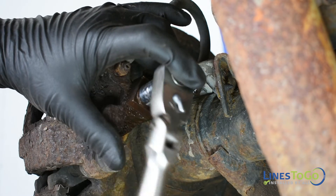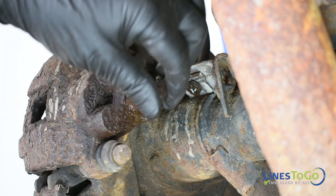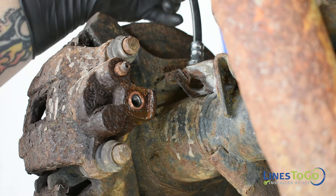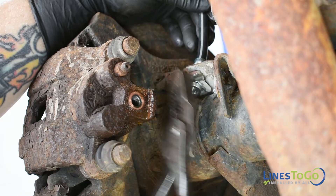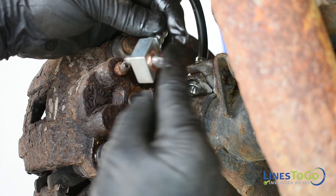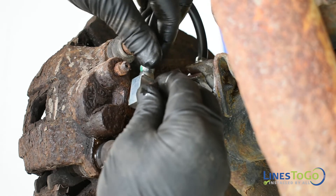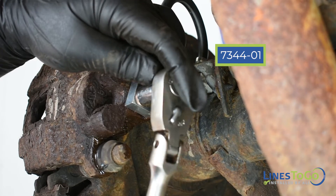Next, we will need to remove both rear flex hoses. Start by removing the banjo bolt securing the flex hose to the caliper using a 14mm socket. Using a pair of pliers, remove the clip securing the other end of the flex hose and remove it from the vehicle. Install your new flex hose labeled 7331-01 into position and secure one end using the metal clip and the other end using the banjo bolt with a copper washer on either side of the hose fitting. Tighten the bolt using a 14mm socket. Repeat these steps to replace the right rear brake hose labeled 7344-01.